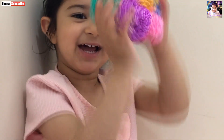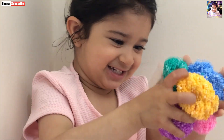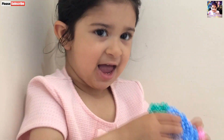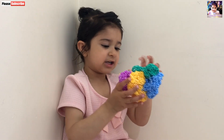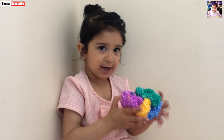This is so pink. This is orange color. This is pink color. This is orange color, okay?